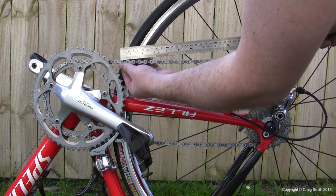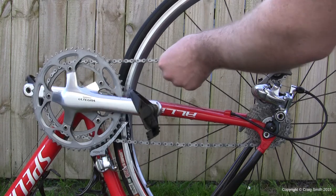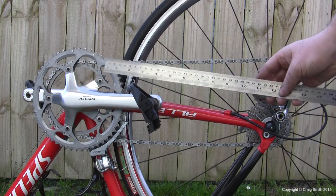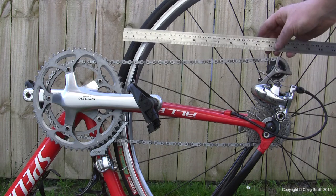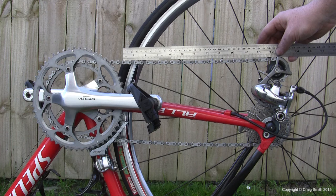You need to get something like a steel rule, and it needs to measure inches. Place the zero end of the rule at the center of a chain pin — and have the chain under tension, like in a large-ish gear where the chain is pulled taut.